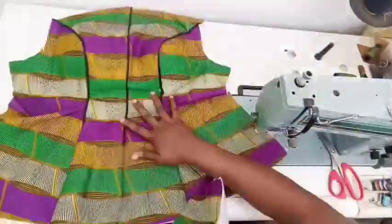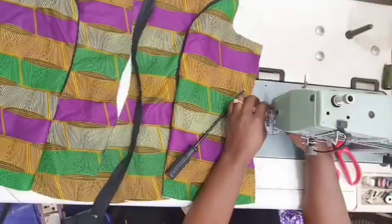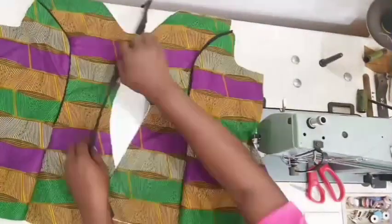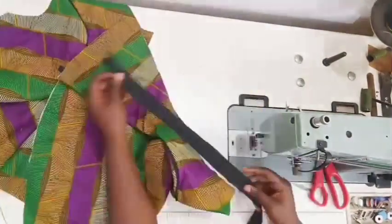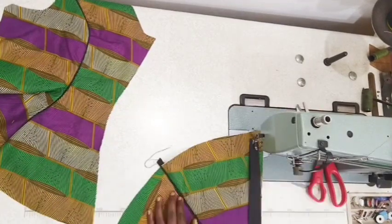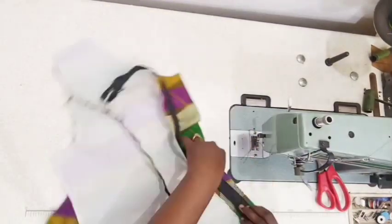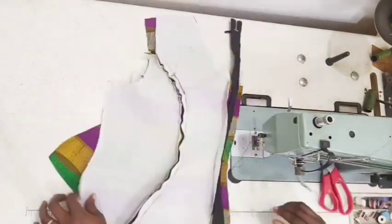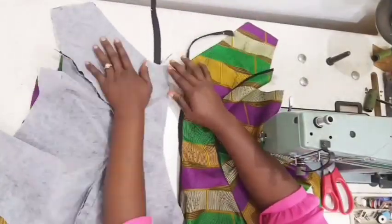Go ahead and attach the piping to every other panel left for the style lines. I'm done with all of them here. Now I went ahead to attach my zipper. In attaching your zipper, use the right zipper foot that suits your sewing. First, take the zipper away from the hemline about half an inch and sew all the way to the neckline. Do the same for the other part - the back is in two parts.